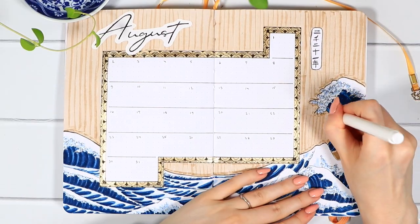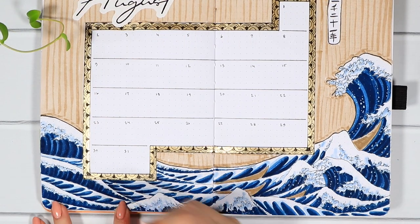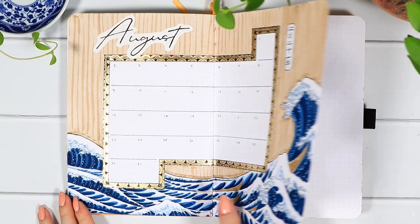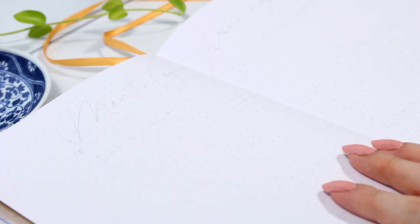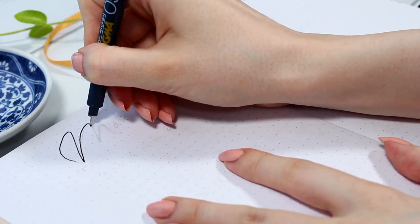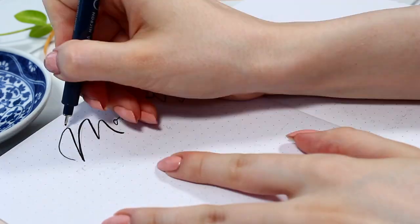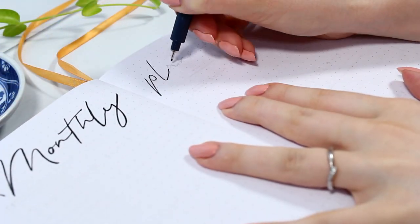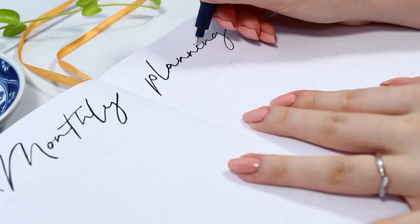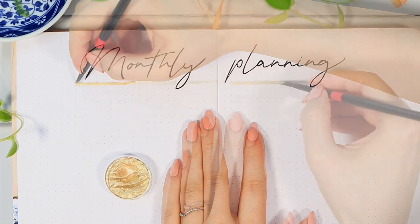Before moving on, I still added some white dots to the ocean because I forgot to do that earlier. After that we're finally done with this spread. Next we'll take a quick break from all the drawing and set up the monthly planning section. I started with a bigger title in a slightly thicker font — I really liked how it looked, which made me think I should experiment with fonts more.